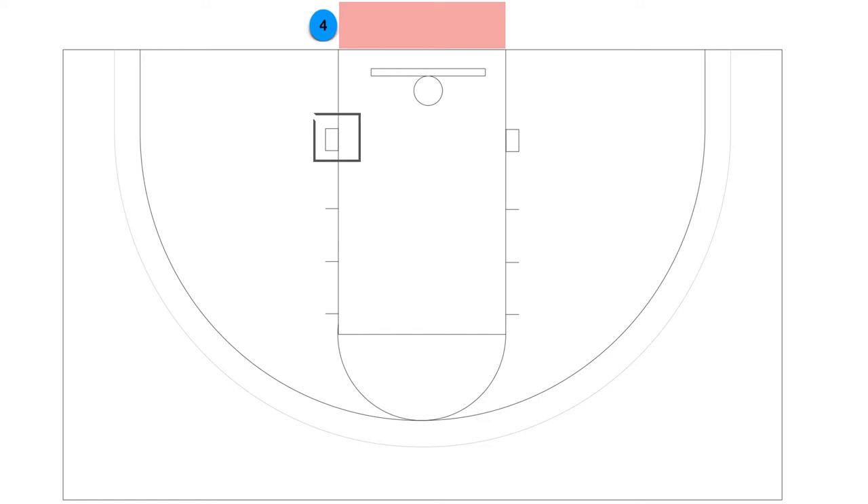Lining up in our stack formation, we are going to have the 5 line up on the block, the 1 or the best shooter on the first hash mark, the 3 or the best finisher on the second hash mark, and the 2 lined up on the third hash mark. When the inbounder receives the ball, the player will slap the ball to initiate the play.